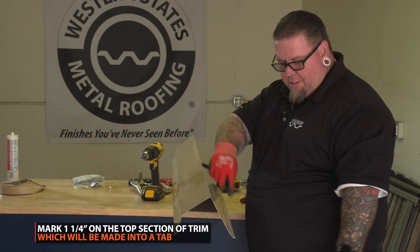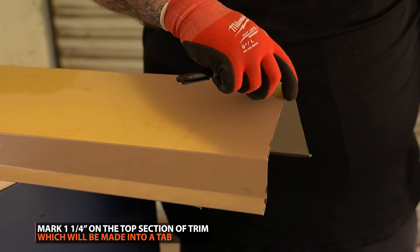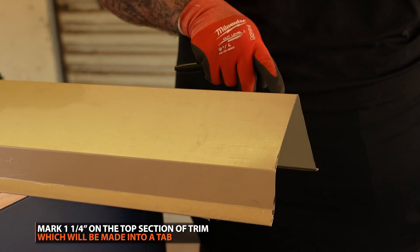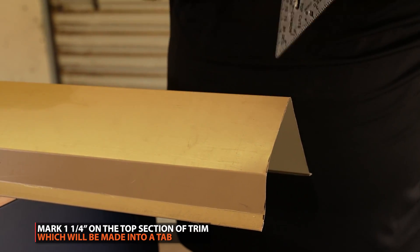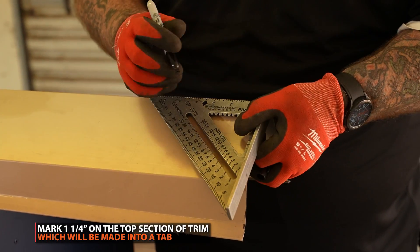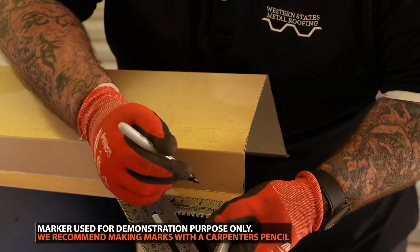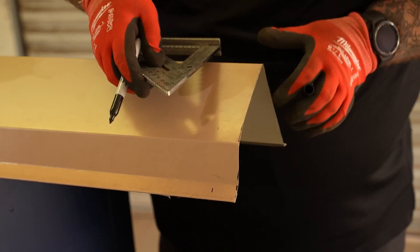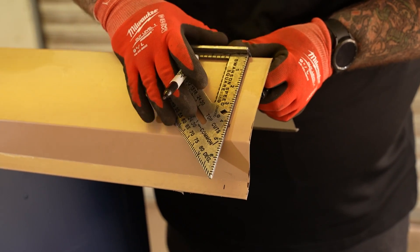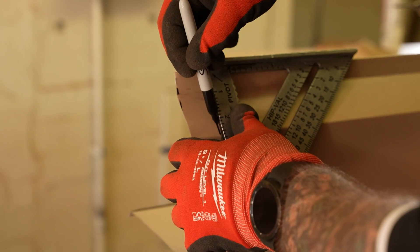The cell height is an inch and a quarter tall, so what we're going to do is we're going to mark an inch and a quarter cap on the end, mark it all the way here, delete part of it, and then fold it under and tuck it back. You're going to mark it an inch and a quarter back, leaving just enough so we can tab it all the way in and make it nice and clean.